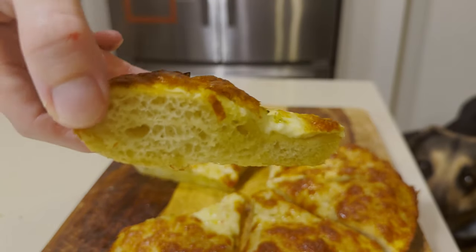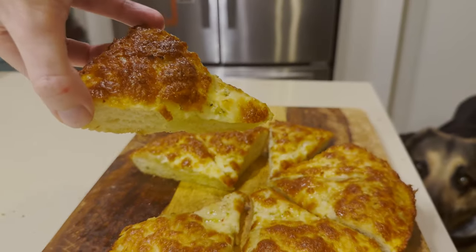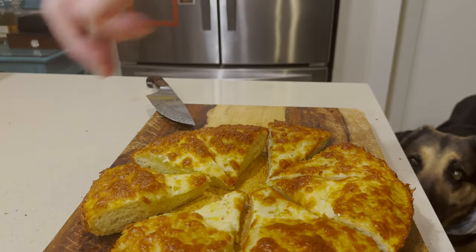The cheesy bread turned out great — crispy crust, fluffy inside, and cheesy garlic outside. Thank you so much for watching. I hope you've enjoyed. Check out this video right here where I show you how to make an easy homemade stuffed crust pizza. See you in the next one.